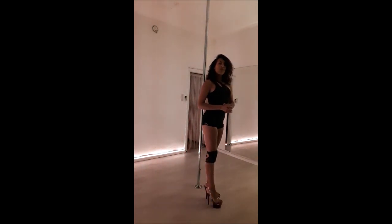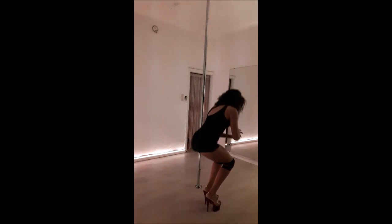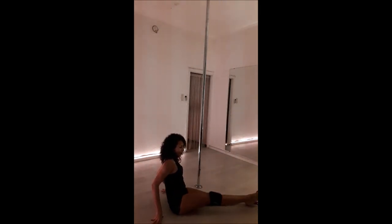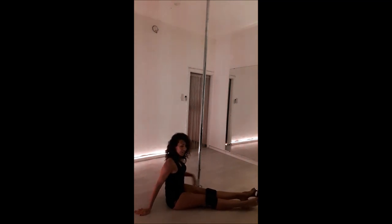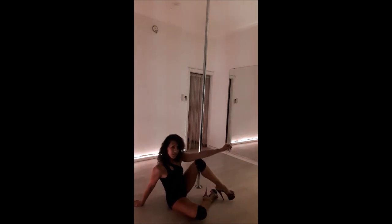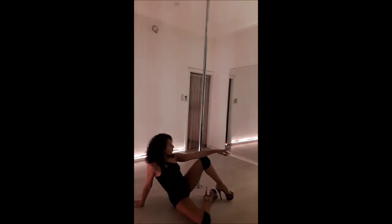So it's a position you do from the floor. You have one knee bent like this, one knee up like this, and you pose like a diva. Okay?